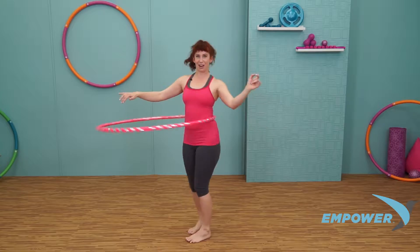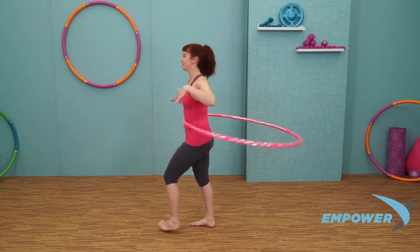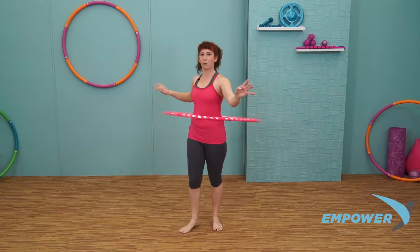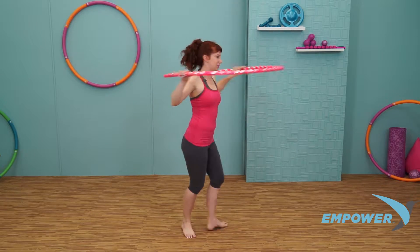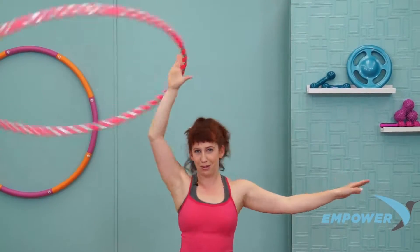Let's try turning the opposite direction, a little bit faster. Now we're going to turn with our hoop and float it up above our head. Turn your feet, hands by the low back. Lift it up. Right hand takes it. Right away, pull the shoulder back down. Hand pulses forward. Keep those feet going the whole time.